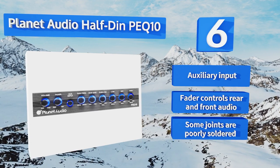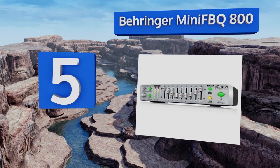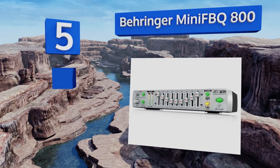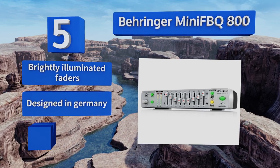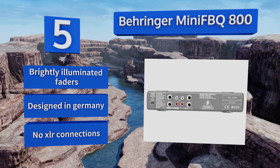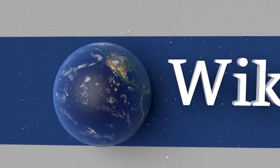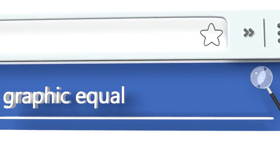Coming in at number five, the Behringer Mini FBQ 800 is compact at under 10 inches wide and less than three pounds, yet it's surprisingly versatile and suitable for use in small theatrical or musical venues. Its effective low-cut filter removes unwanted bass frequencies. It's equipped with brightly illuminated faders and designed in Germany, but there are no XLR connections.